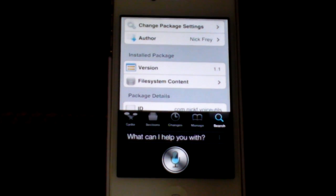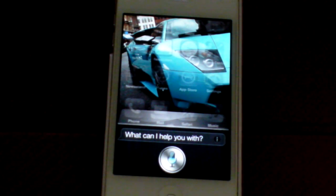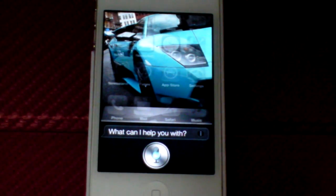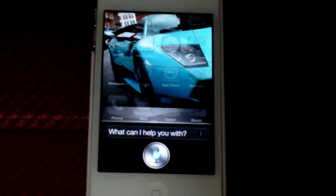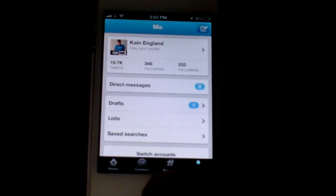Restart springboard. So that's restarting springboard. Open App Store. Open Mail. Okay, wow, so it doesn't work. Open Twitter. Okay, so that's working and everything.